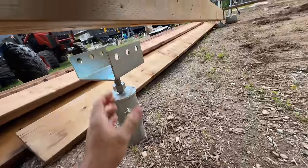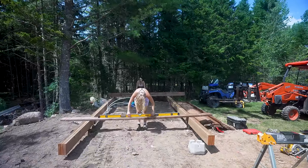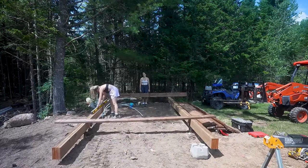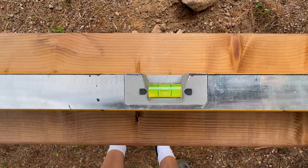You just turn it — you can put it down now. Level, level, level — looks pretty level. One hundred percent perfect.